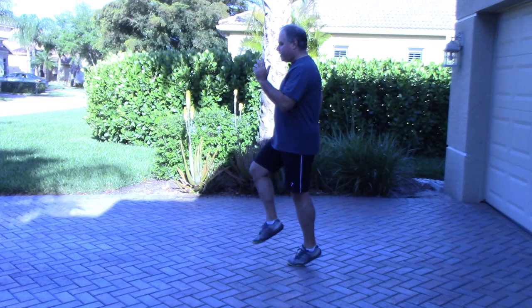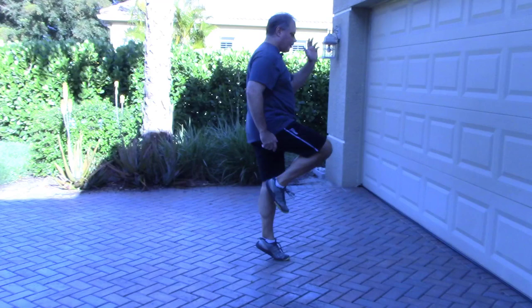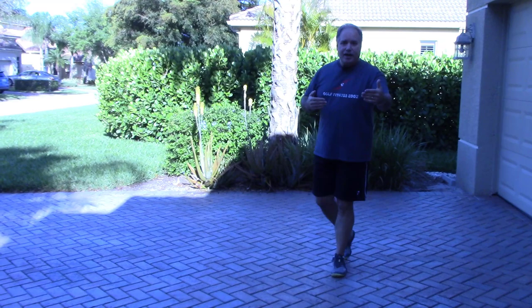First, we're going to start with marching. I'm going to turn sideways so you can see. You can do your marching like this, which is great, but if you're able to, it'd be great to add a little balance component. Come up and hold, come up and hold — you can do 10, 20, or 30 steps. After that, go back to walking for two minutes. Walk for two minutes in between each of these exercises.